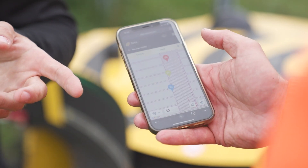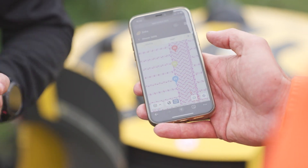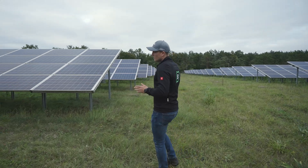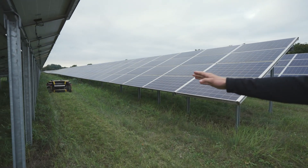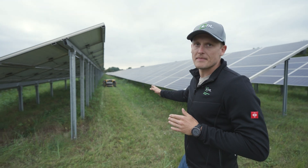The operator can easily monitor everything with the help of the online portal. You can see that the machine follows the predefined mowing line. Every time the machine goes out of the line on uneven terrain, the system will automatically make the correction.